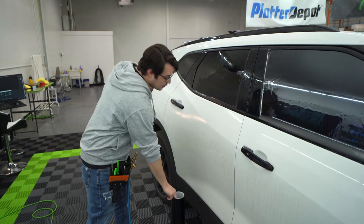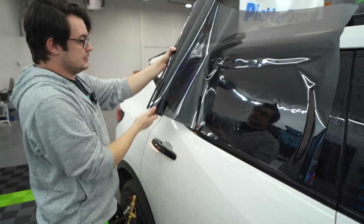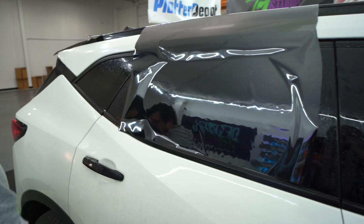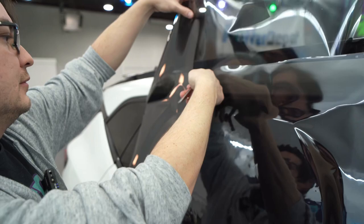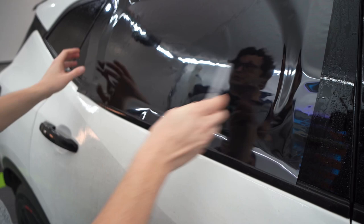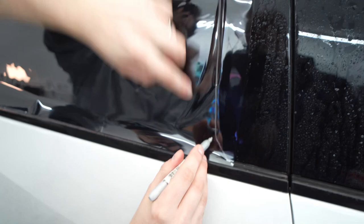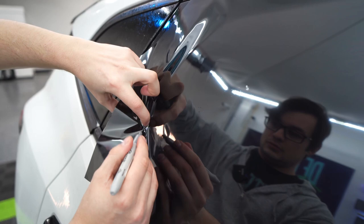I guess we could go over the back window here pretty quick too. I would basically do the same thing. I'm going to have some normal habits kicking in here, so I have to think about this extra hard. Let's grab our Sharpie. We're going to start with our bottom edge, which is about here. Tack it in place. And then we're going to draw this side here.